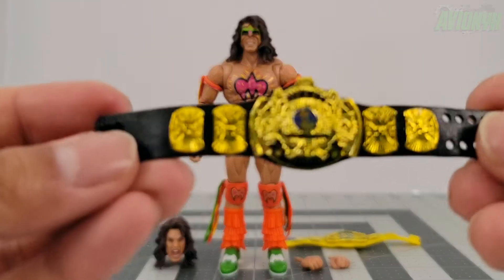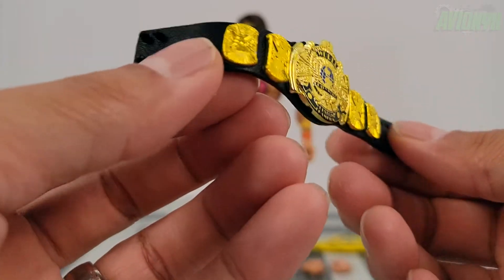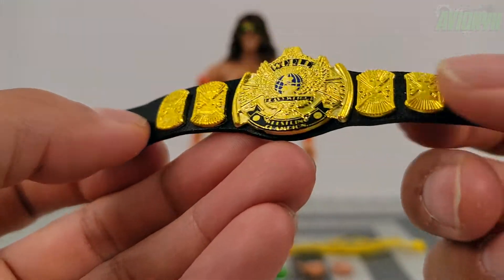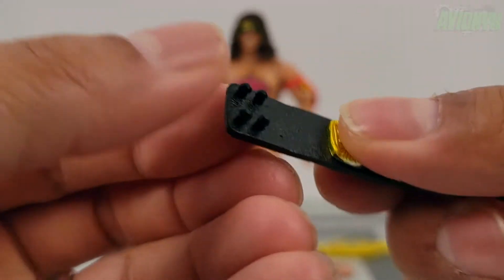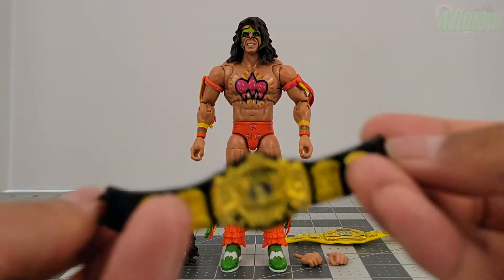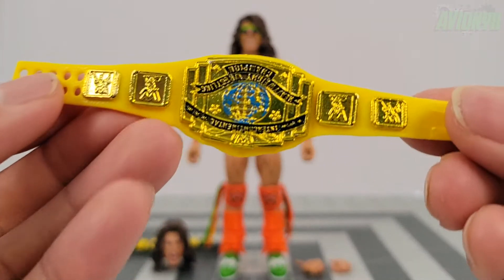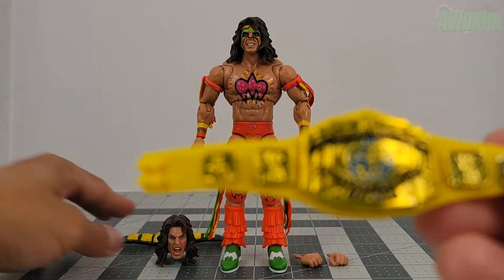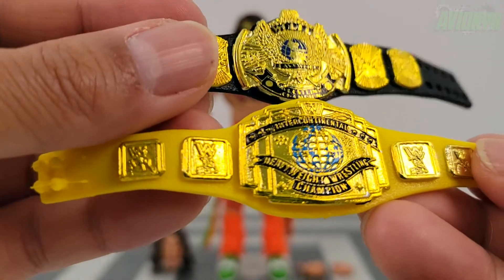He comes with the World Heavyweight Championship belt — Mattel does a great job making these belts with a nice gold color and sheen, with the painted globe in the middle and pegs and holes for adjustable size and fit. And then here is his Intercontinental Championship belt.